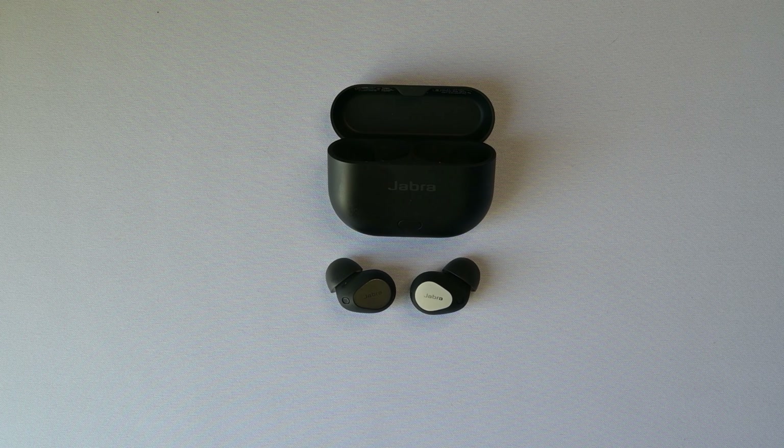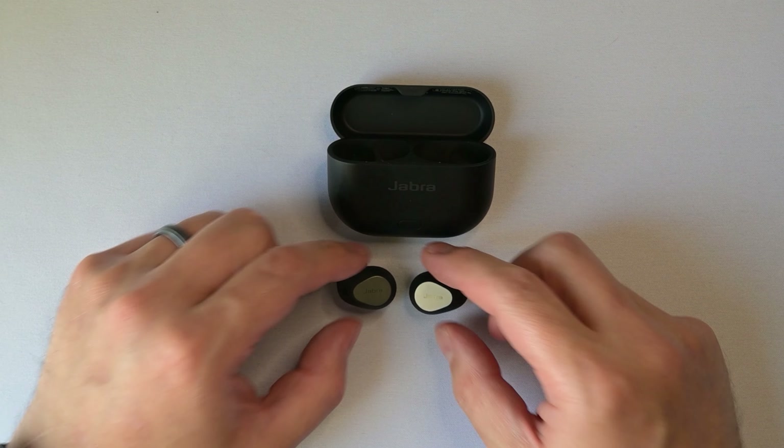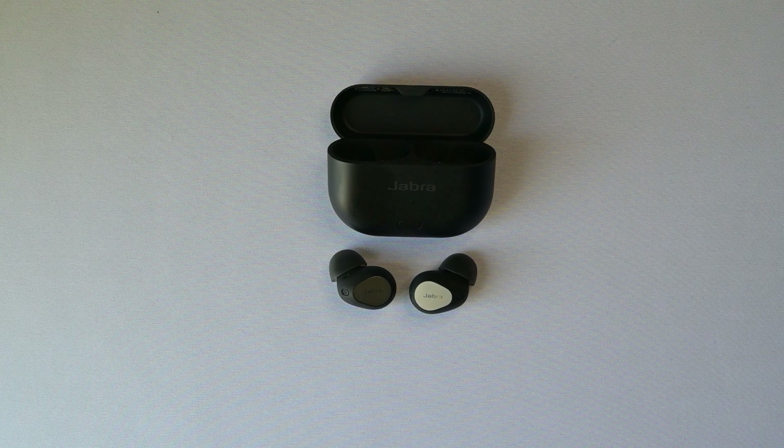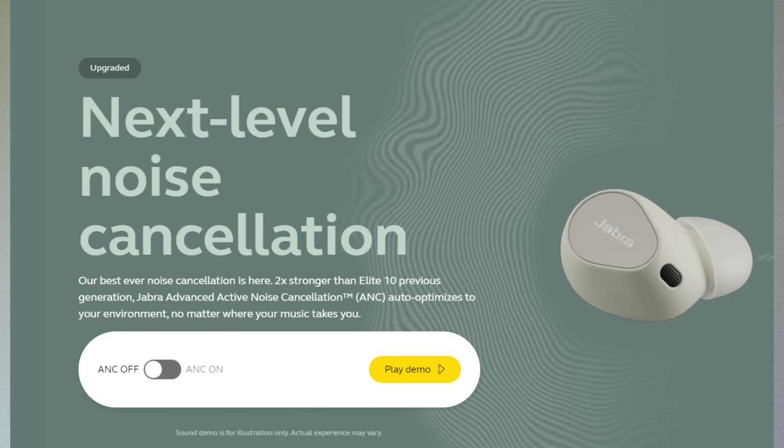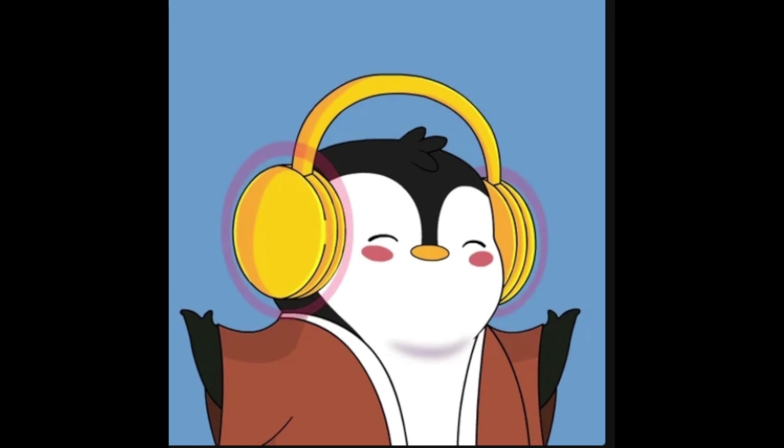The only thing I wish for is the ability to swipe volume control up and down on the buds. But other than that, I think the controls are very, very well done on these buds. According to Jabra, the active noise cancellation has been greatly improved from Gen 1. I have never used the Gen 1s, but I can tell you these are excellent for active noise cancelling. If ANC is your absolute number one priority though, there are better options from Sony and Bose, but these are a solid option to cancel out the outside noise.